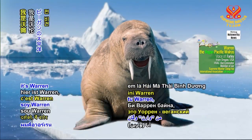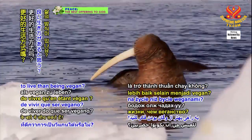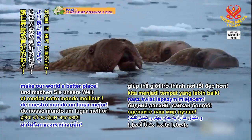Good day, smart viewers. It's Warren, the vegan Pacific walrus. Honestly, can you think of a better way to live than being vegan? When you do good, you feel good. So start today and make our world a better place.